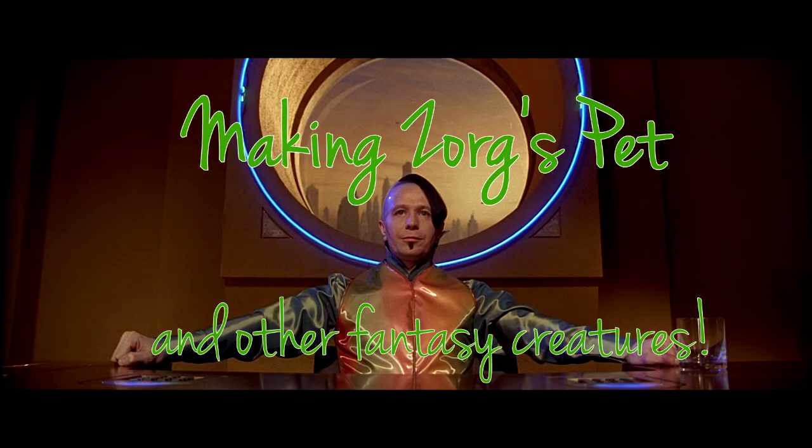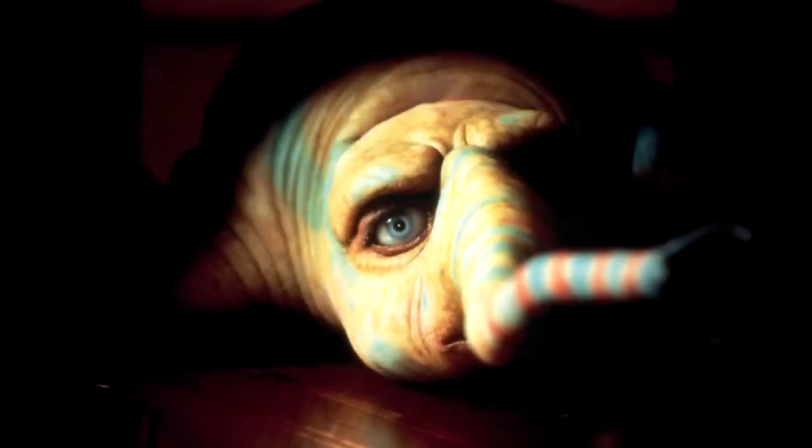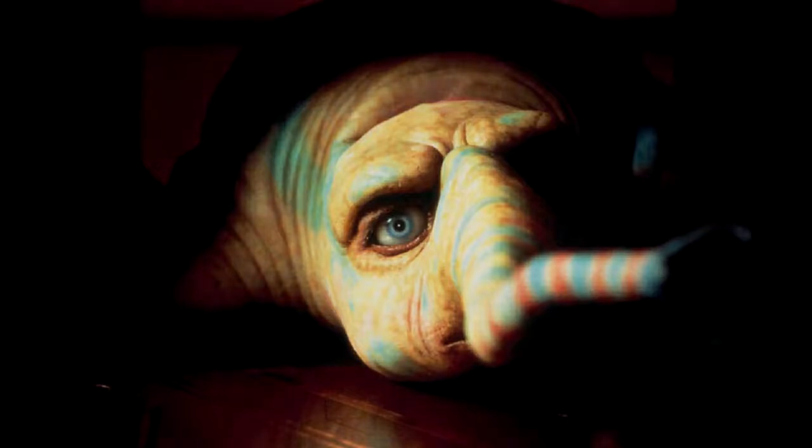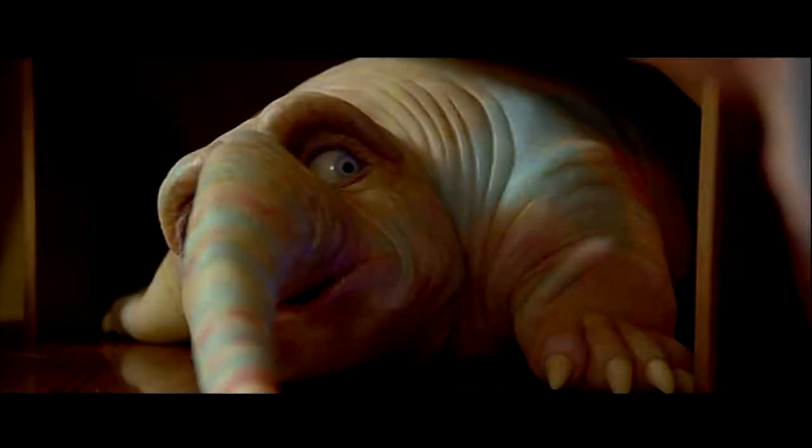Making Zorg's pet and other fantasy creatures. This is Picasso, the creature that sits on Zorg's desk in the movie The Fifth Element. If you've seen this sci-fi classic, you surely know this little cutie.